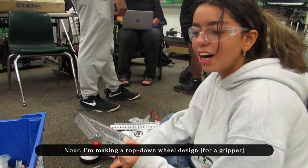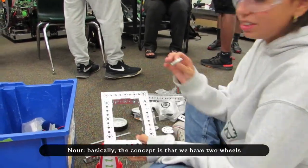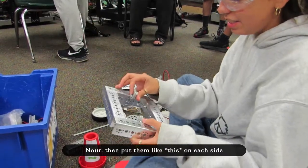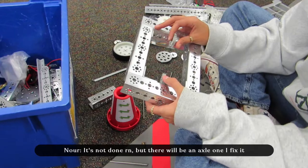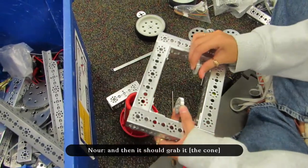I'm making a top-down wheel design. Basically the concept is we'll have two wheels, put tape or something friction-y on these gears, put them on each side, and then it goes down and picks up the wheel. It's not working and not done right now, but there will be an axle in this hole once I fix it, and then it should grab it.